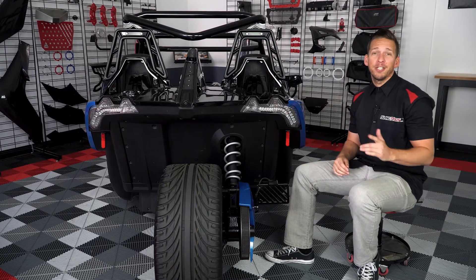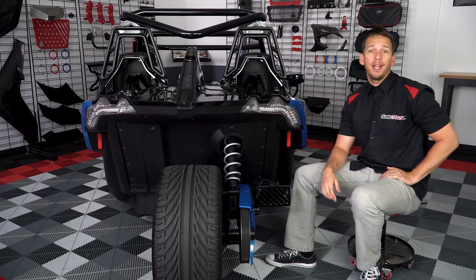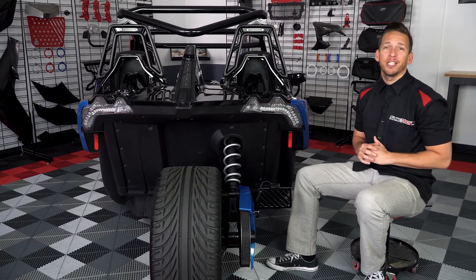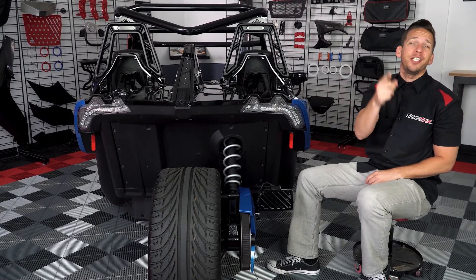If this product interests you, head on over to slingmods.com today and grab one for yourself. And don't forget to like and subscribe below to stay up to date with all the latest and greatest mods for the Polaris Slingshot. I'm Brandon, signing out — we'll see you on the road.